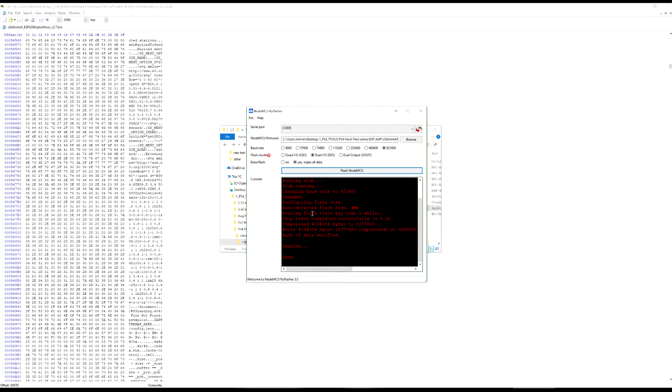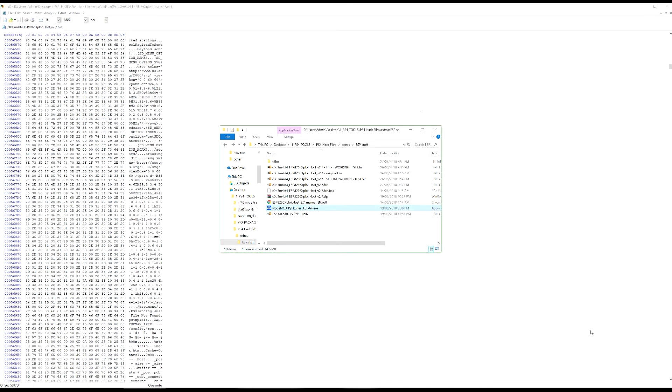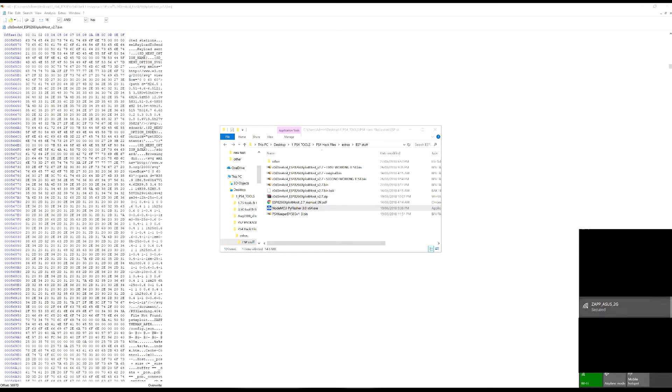Once flashing is done, wait about five seconds and then unplug the chip — this is important, especially since we changed the ESP name. Wait about 10 seconds, then plug it back in. You should see it flash a couple of times, then the light will come on steady blue, meaning you're ready to go. Now if we check the available Wi-Fi networks, there it is — 'ZapTheman_Apex' — it worked.